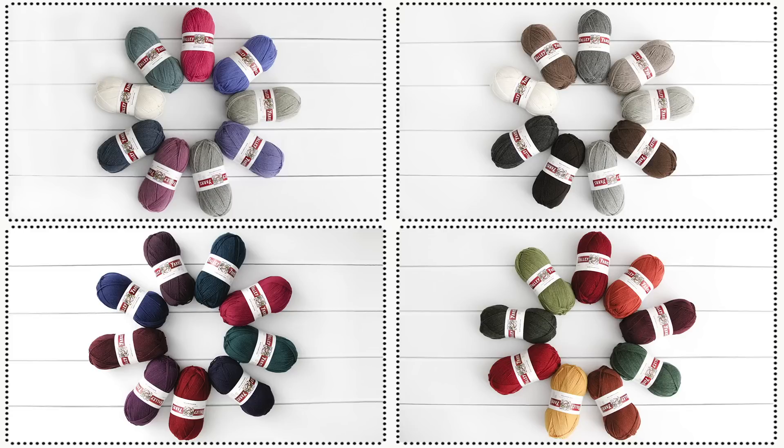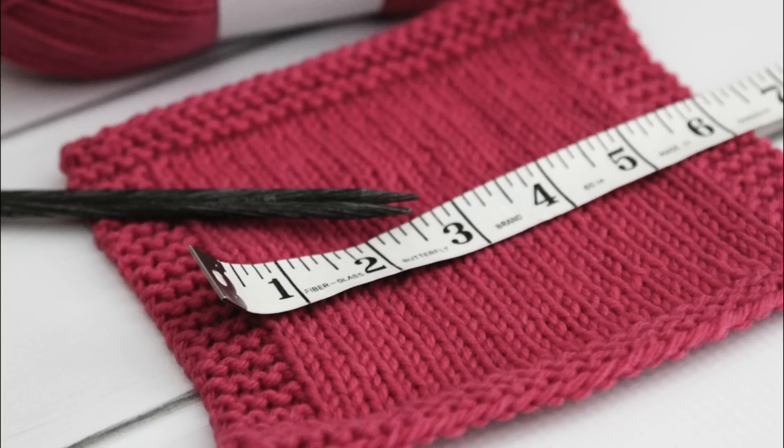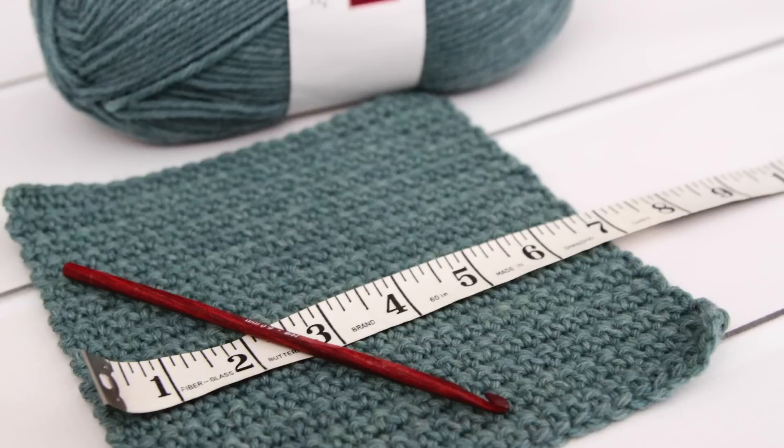Once you choose your colors and have your yarn, it's time to swatch. Knitters, you should have a gauge of 18 stitches and 27 rows over 4 inches in stockinette stitch on a U.S. size 7 needle. Crocheters, you should have a gauge of 16 stitches and 17 rows over 4 inches in single crochet with a U.S. size 8H 5mm hook. And don't forget to block your swatches before measuring for gauge.